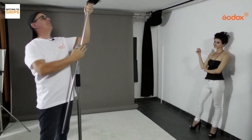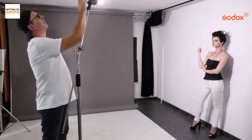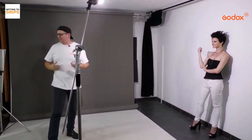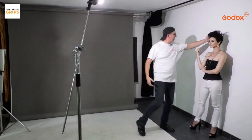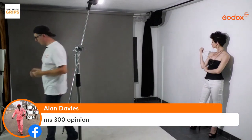Starting off with bare bulb on the AD300 Pro. Now we've got some light, and see what difference the modeling lamp makes — I can see exactly where the shadow is going to fall, which makes my life a bit easier.